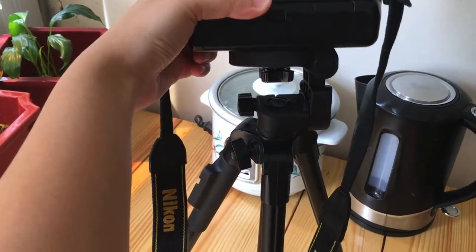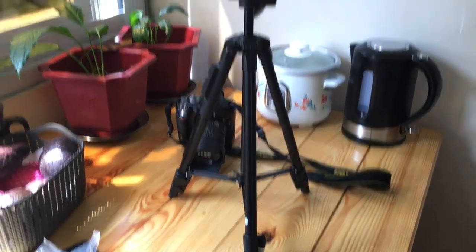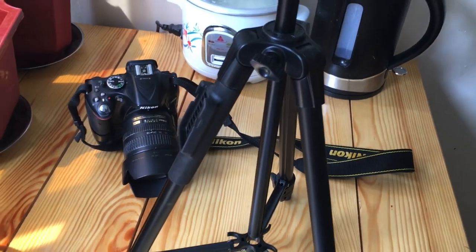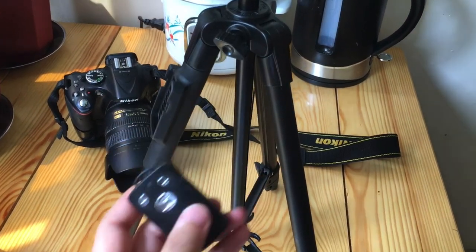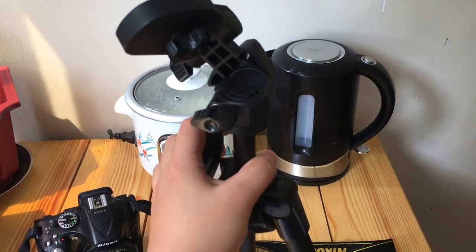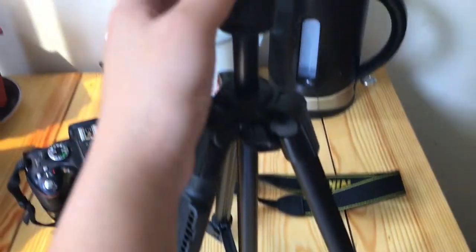So guys, you can see. It's hard to believe because it's only 656 pesos and you get this quality. Plus points: it has Bluetooth, so you can take a full-body picture without a timer and without anyone else taking the photo. For me, it looks good — hindi siya mukhang cheap. This is a thumbs up for me.